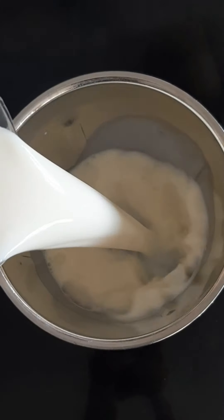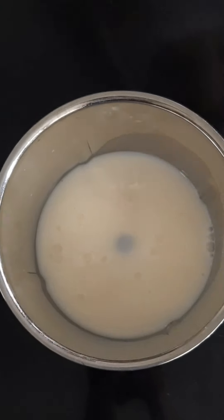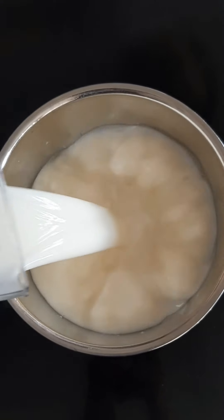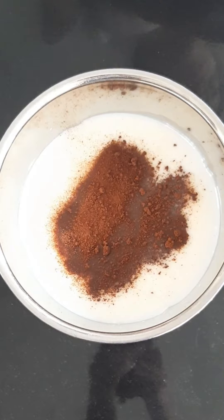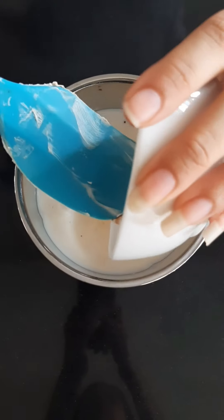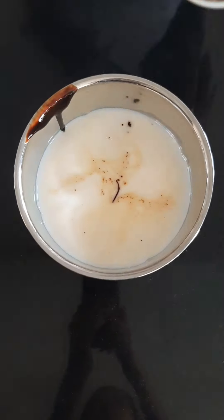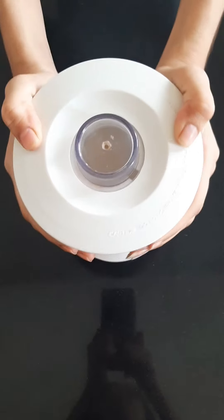Now transfer everything into a mixing jar. Two cups of milk will easily serve two people, so accordingly take the ingredients. Add the remaining one teaspoon of coffee powder, two teaspoon of sugar, and one tablespoon of chocolate syrup or chocolate spread.